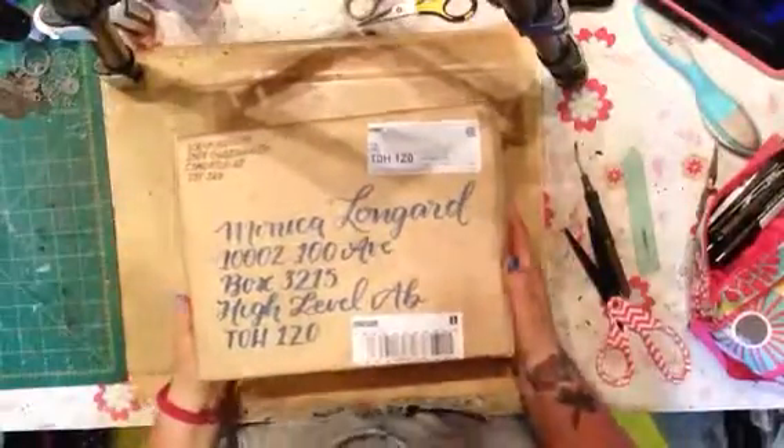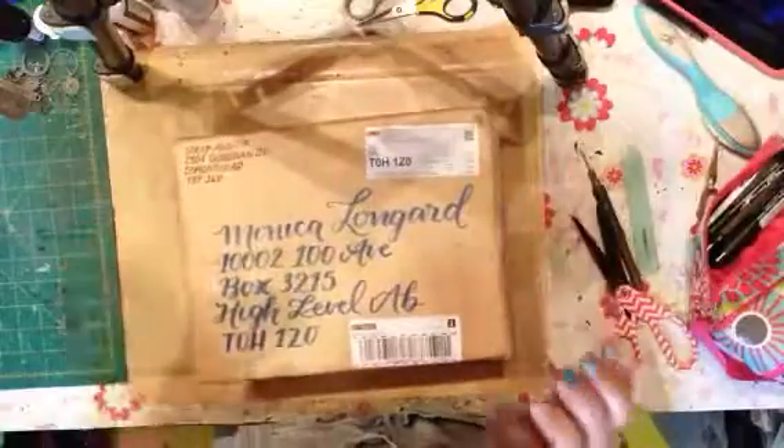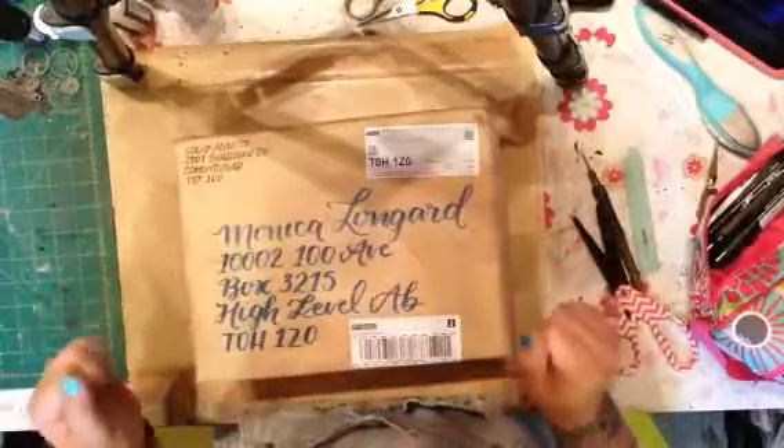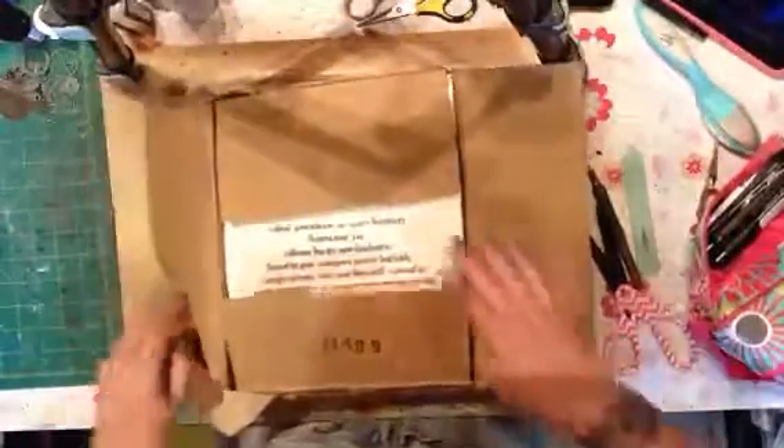Hi everybody! I'm so excited about this package. This is my Oxides order and I was so excited that the first attempt at this video didn't work — you guys got to see me fighting with the box and then fighting to get stuff out of it, so I thought I would start over again. So you actually don't have to watch me open the box this time; I already did that part.